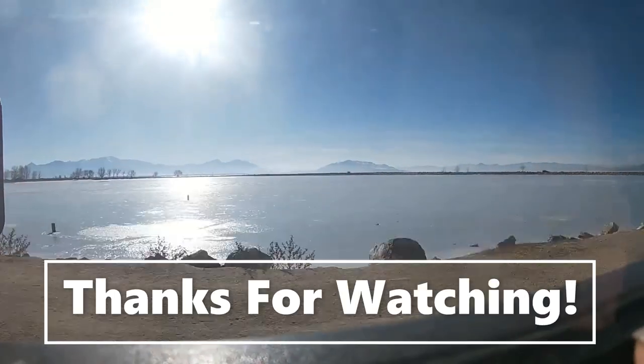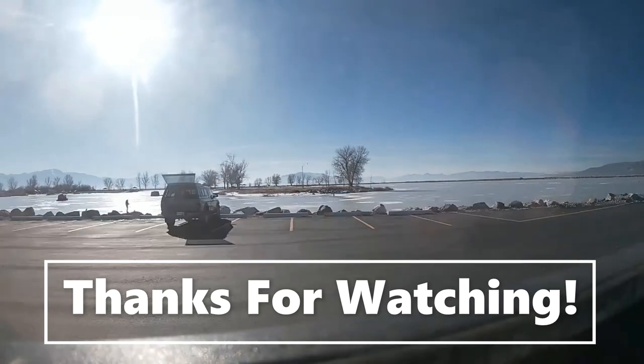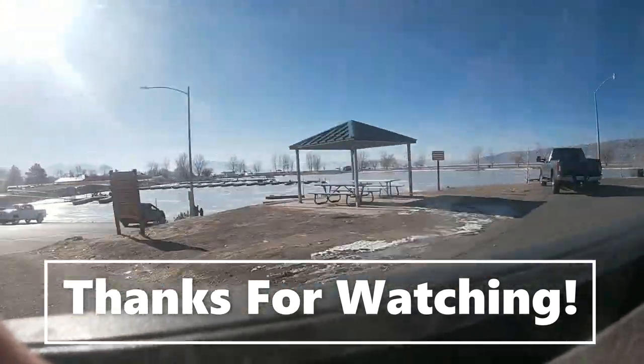Thank you guys so much for watching! If you enjoyed the video be sure to click subscribe and leave a like down below — it's free, you can always change your mind. Thanks for watching and have a Merry Christmas, y'all!